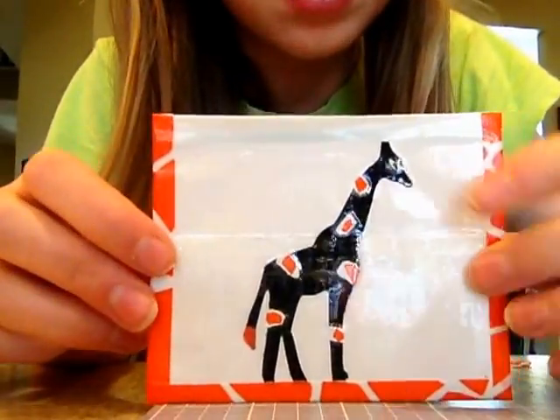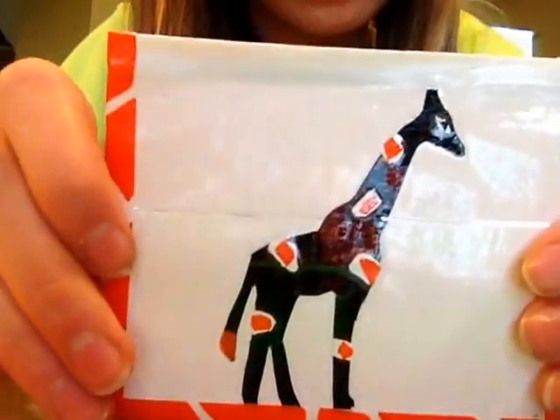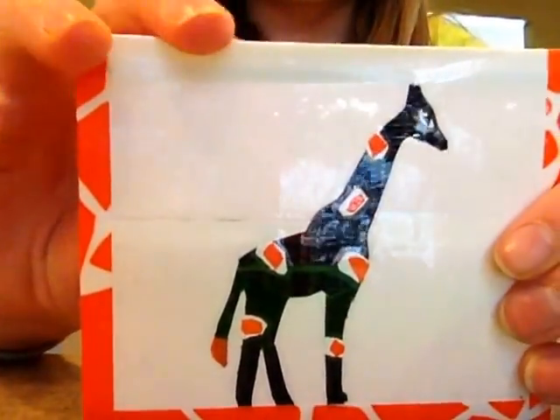I made a Ziploc corn pouch thing, and it has Safari trim with a giraffe that I cut out, and I put the spots on it.